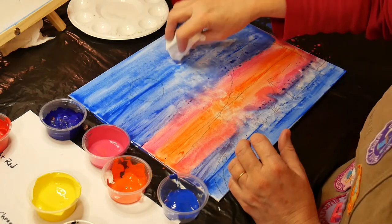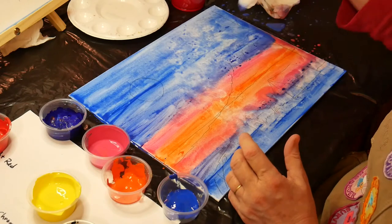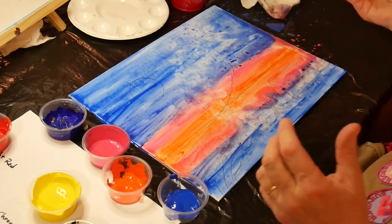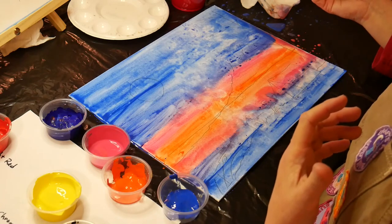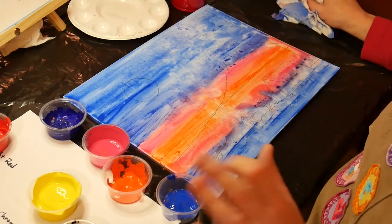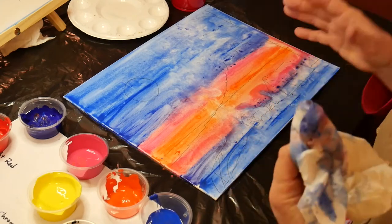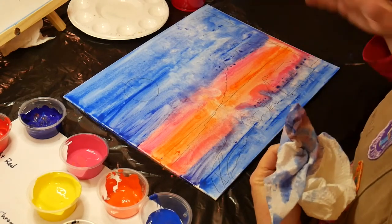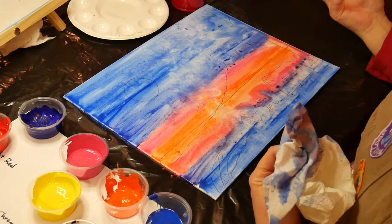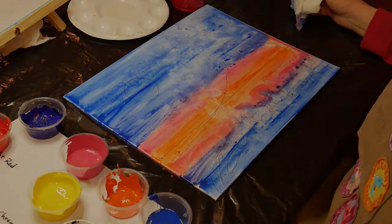Yours would probably look different from mine because everybody has a different style. I'm just sort of trying to follow what they're doing. Then we let the painting dry before we move on to the next step. If you don't want to wait, you can use a hairdryer on low to help with the drying process. I will see you back after that.